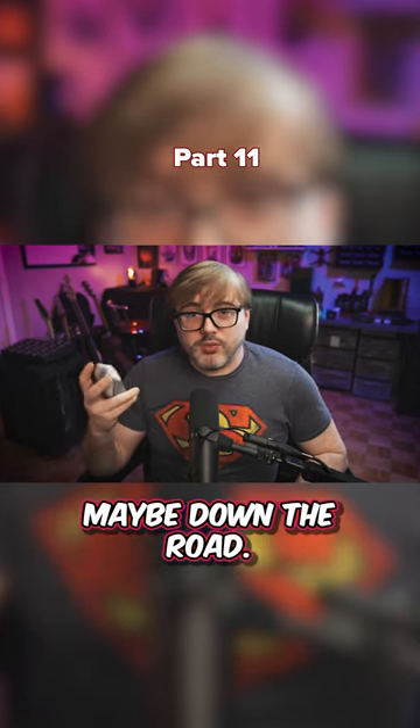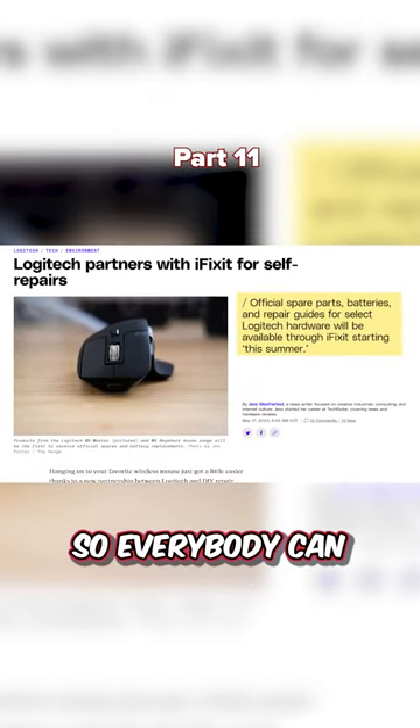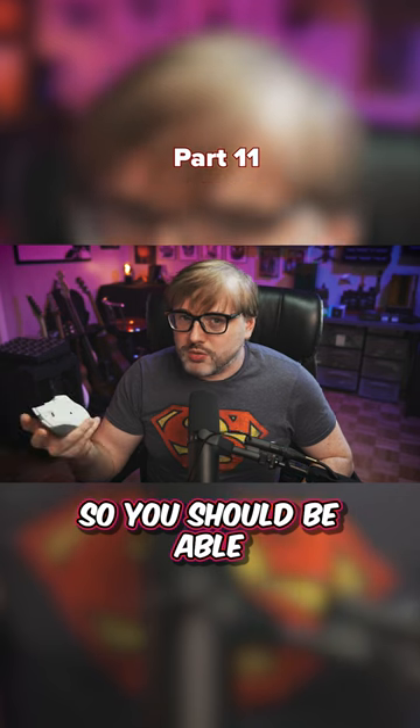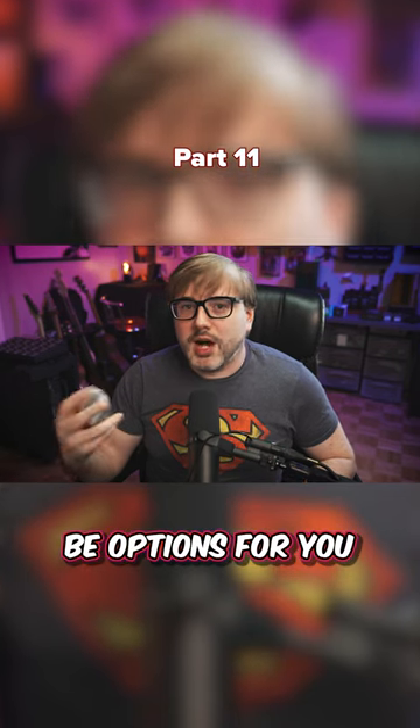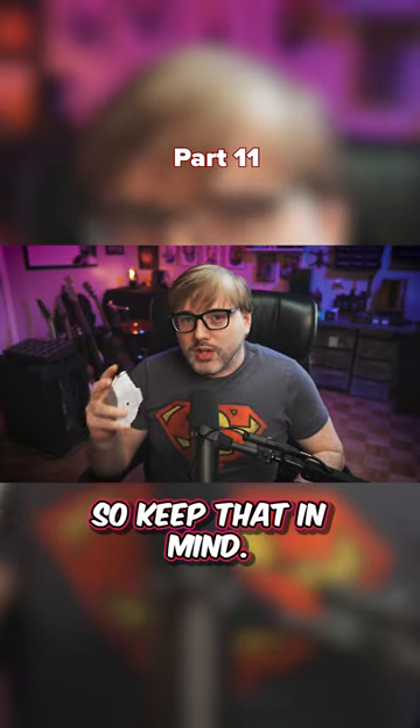You're not going to find alternatives. Maybe down the road — Logitech said they want some parts to be available this summer so everybody can service their mouse. So you should be able to service it, but there's not going to be options. If you don't like them, you can't switch them out. That's just what you get, so keep that in mind.